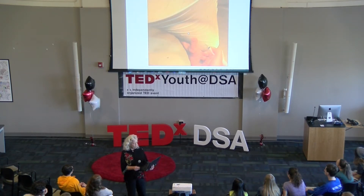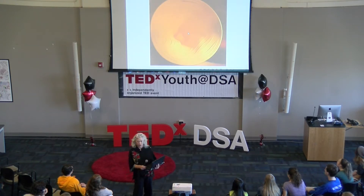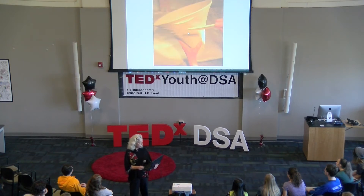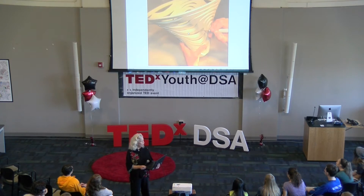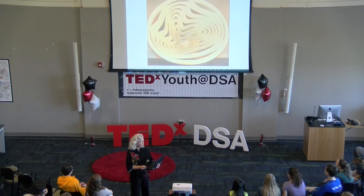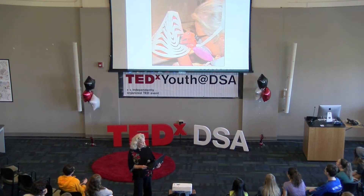I'm using an X-Acto blade. As you can see, I have a short window of time to carve this work in. I'm just pulling away the pieces, and when I get the piece completely carved, I let it get completely dry.